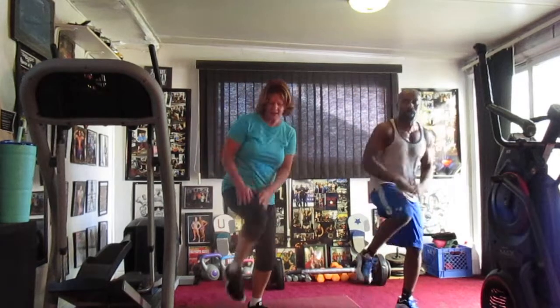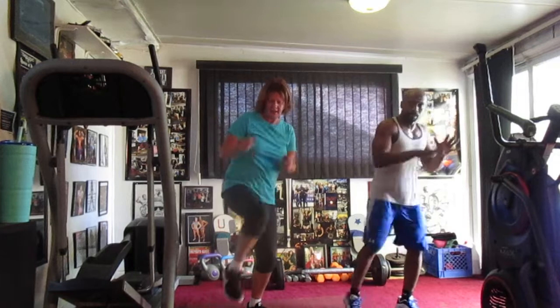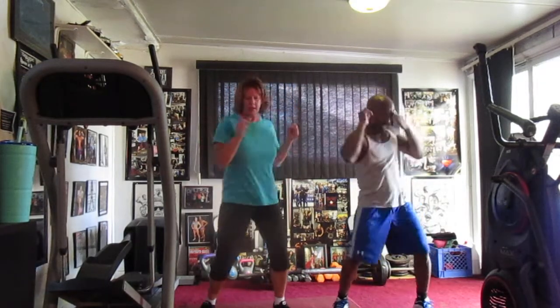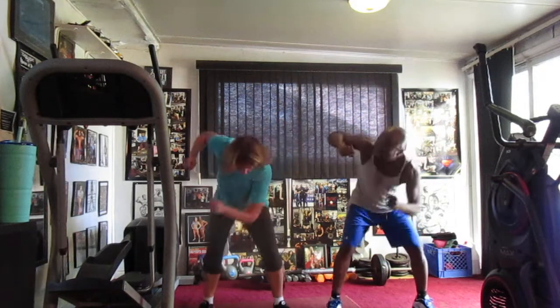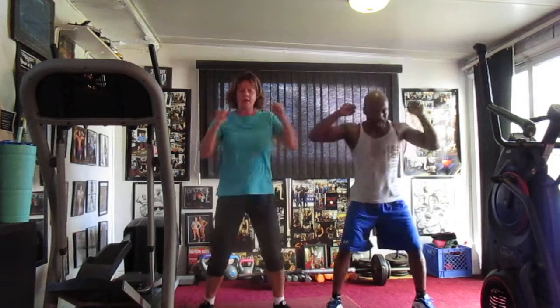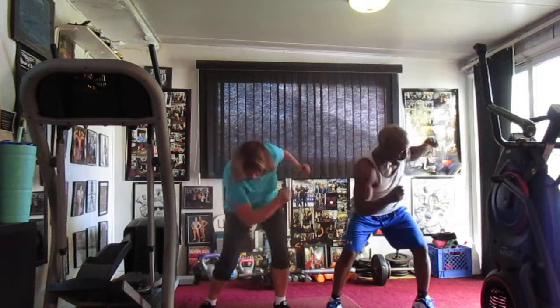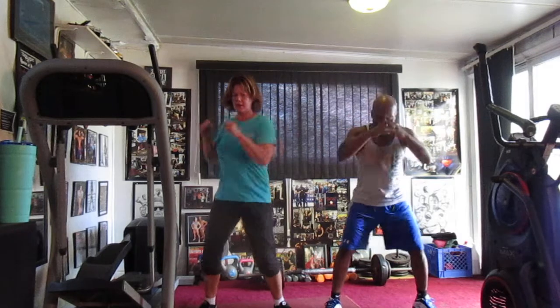Lean it back. 1, 2, 3, 4, 6, 7. Turn it down. Hit it. 1, 2, 3, 4, 6, 7. Hit it again. 1, 2, 4, 6, 7. Turn it down, hit it. 1, 2, 3, 4, 5, 6. Lean it back. Squat. Hit it. 1, 2, 4, 5, 6, 7. Turn it down.